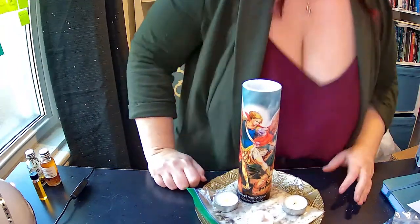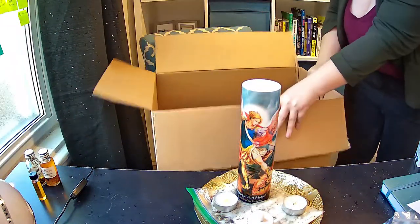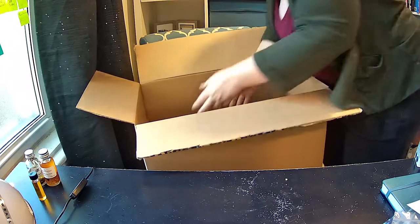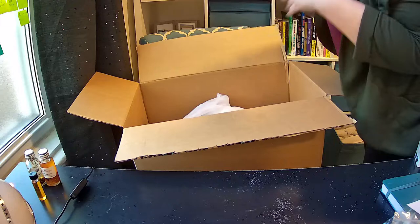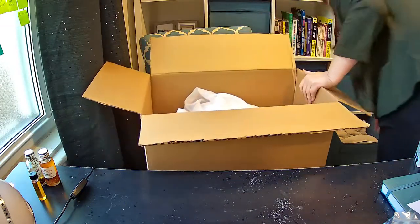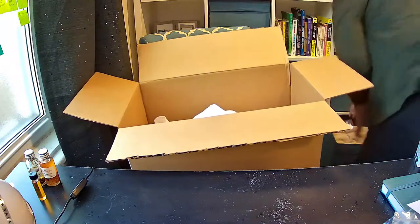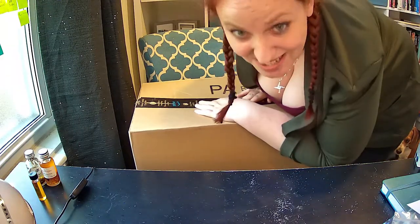Here's the fun part. Get a box — banker's boxes work well, but I don't have any banker's boxes. Put the light in here, and then take whatever you've got to put in the box. You can use papers, you can use towels. So you want to make the box look boring. Close the box, and then label the box something boring.